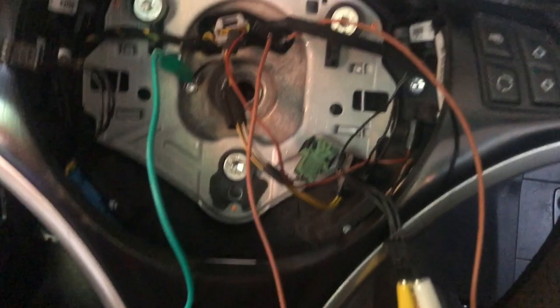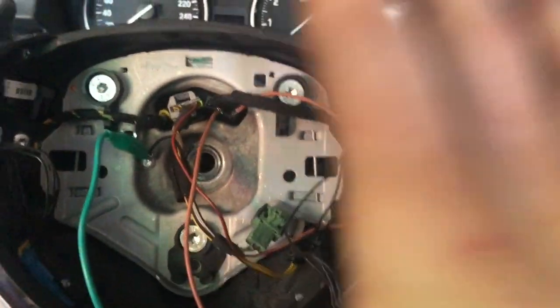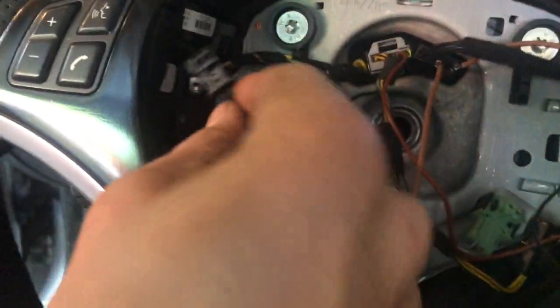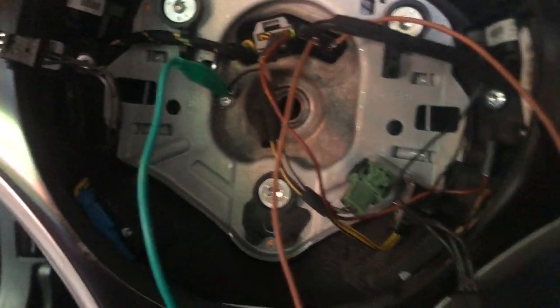After doing a bunch of forum reading, follow me here — this will take a minute to explain. For some reason, even if you have the proper connectors and they're wired into here, it doesn't want to work.